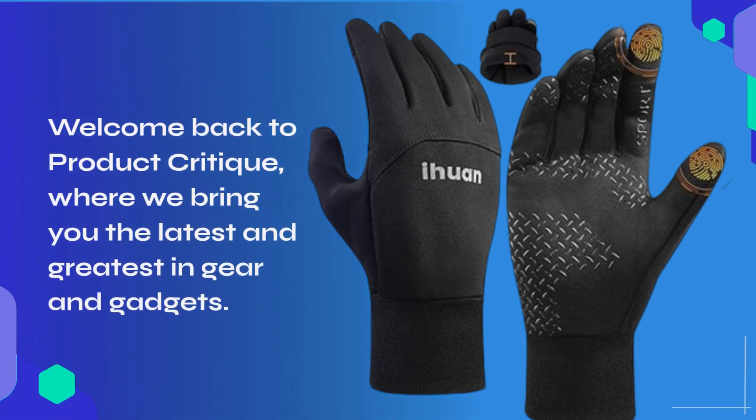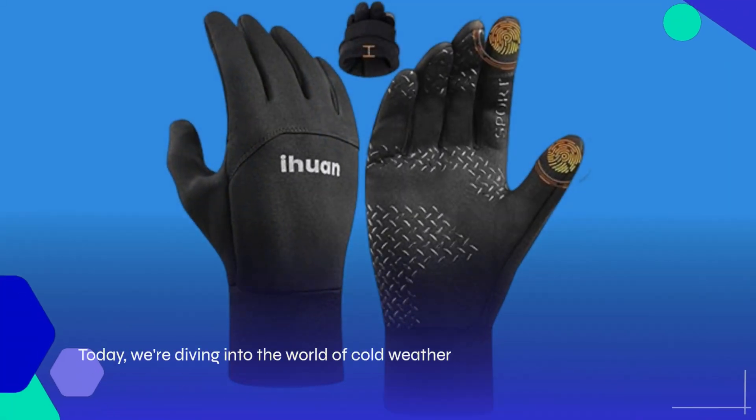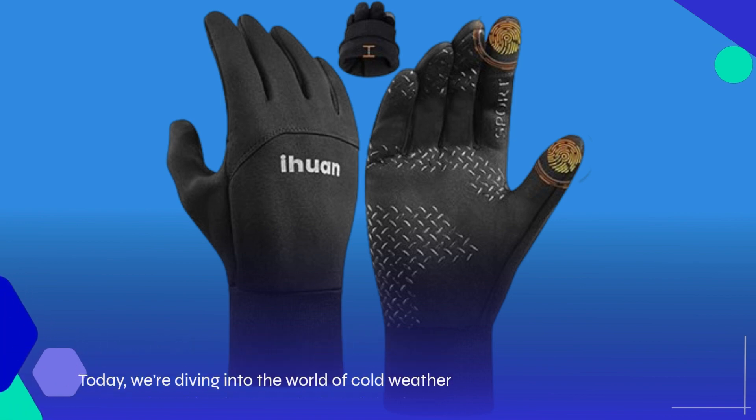Welcome back to Product Critique, where we bring you the latest and greatest in gear and gadgets. Today, we're diving into the world of cold weather accessories with a focus on the best light gloves available, the E-Huan Winter Gloves.